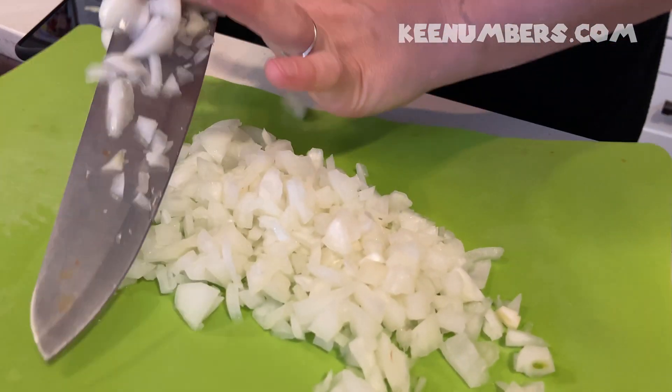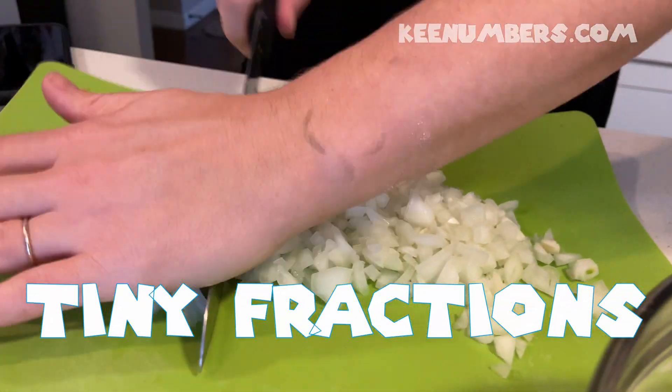One hundred. You think it's cut up into one hundredths? Yeah. Possible.